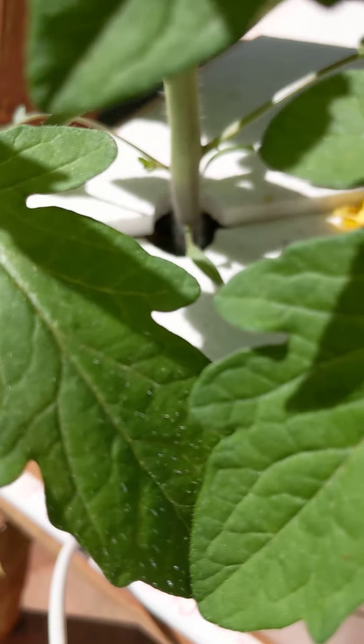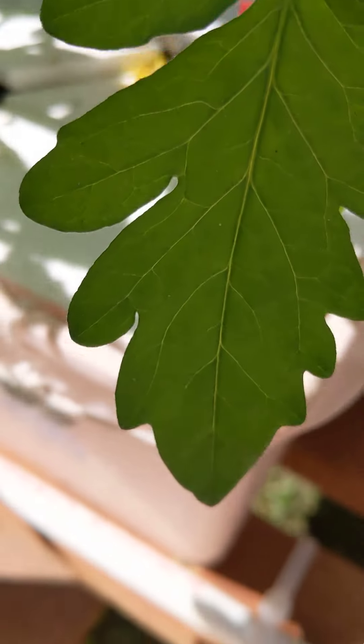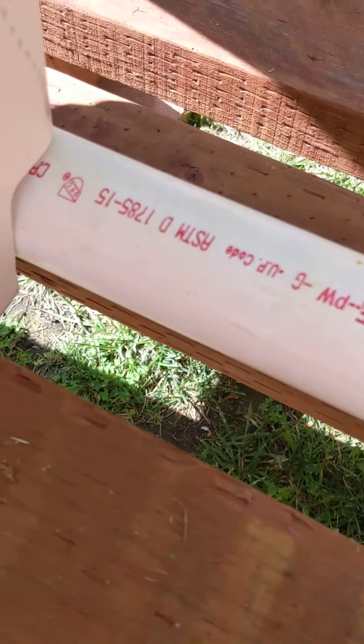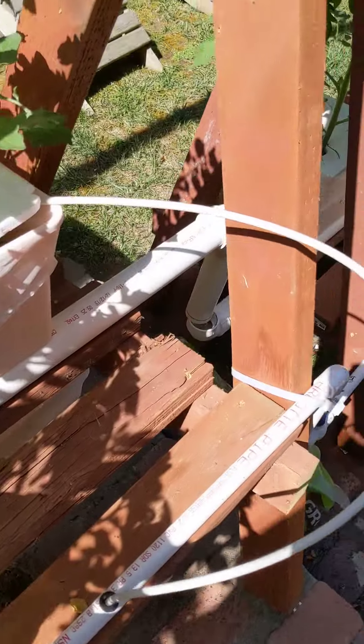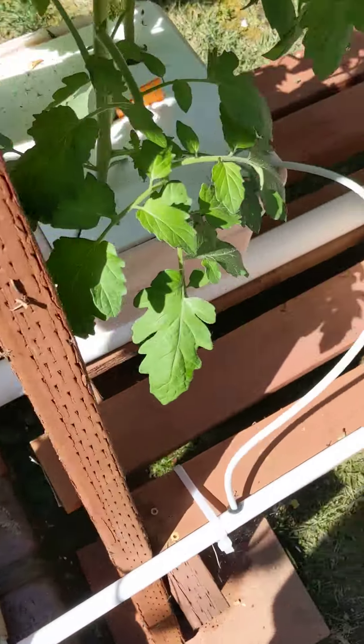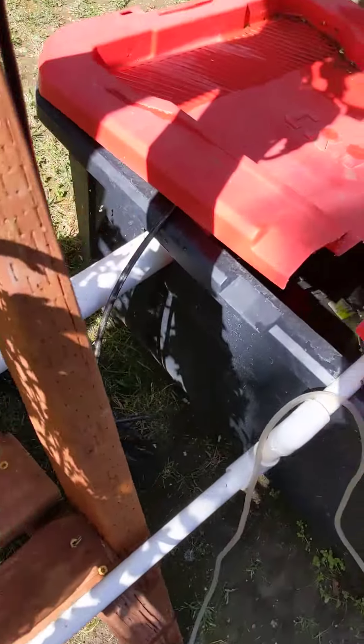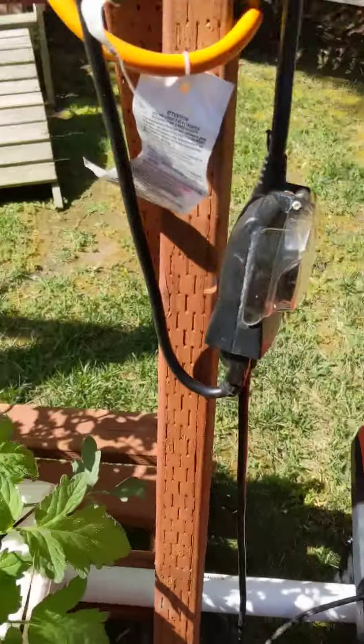See, all these are connected. There are two plants in each, and then they drain through the bottom and come all the way back into this tank.